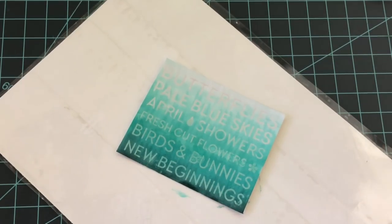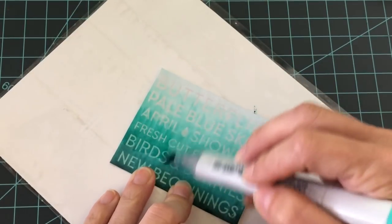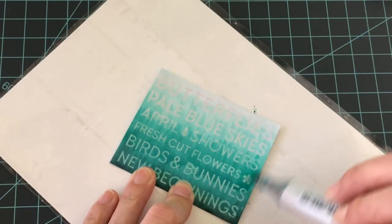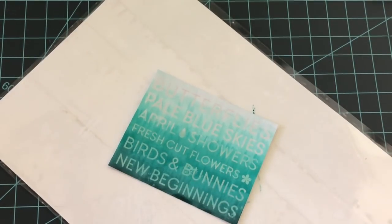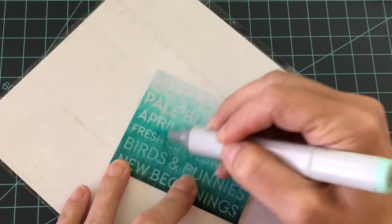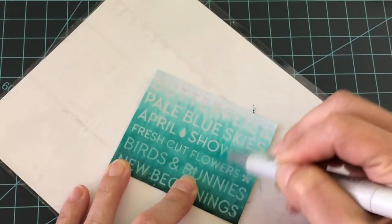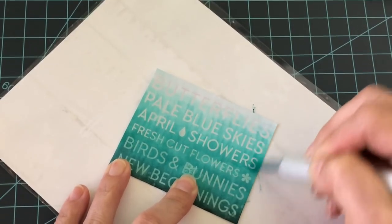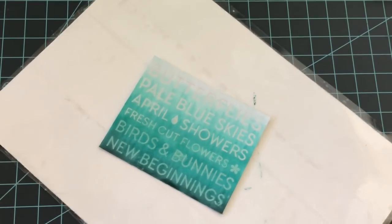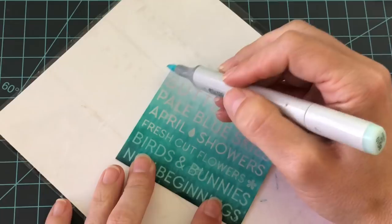I'm going to use the BG15, take my BG13 and repeat, then my BG11 again. Going over it a second time really brings the words out if you do emboss the background. So now I'm going to do my BG10.